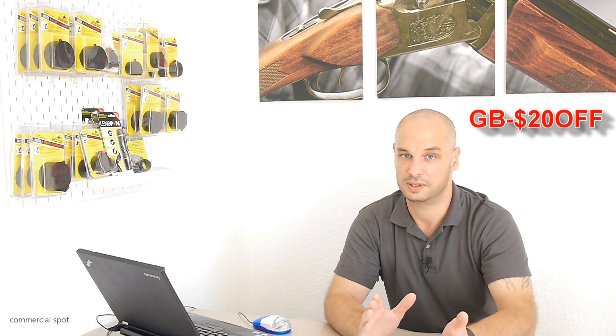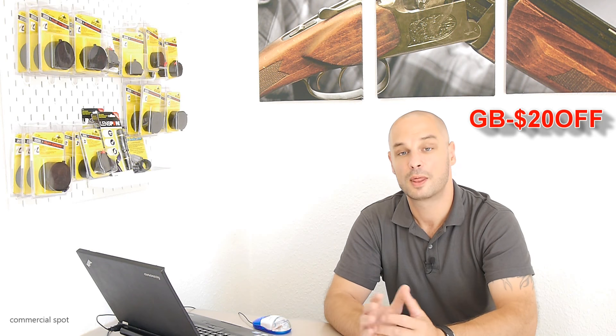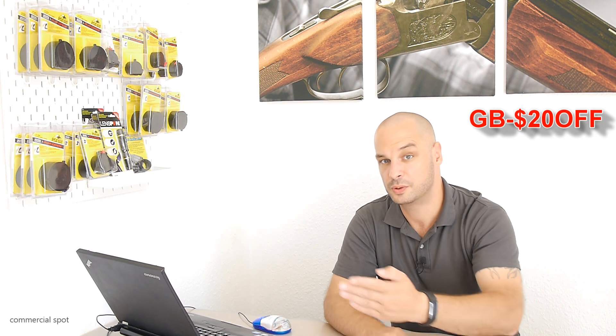Gearbest.com sent this 3D printer for free and they give a discount code for you. So if you use the affiliate link in my video description and my discount code from Gearbest.com, which is GB-$20OFF, then you save $20 when buying this AlphaWise U20. Because of this and German law, you can see that this video is marked as a commercial spot.